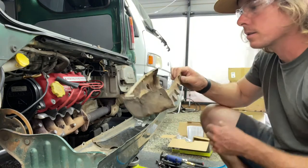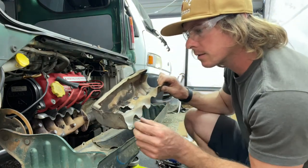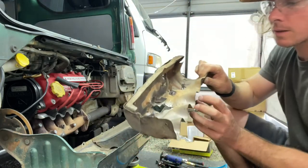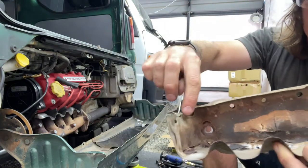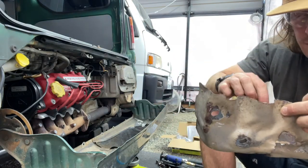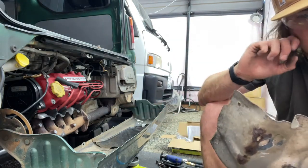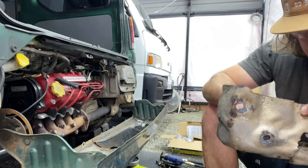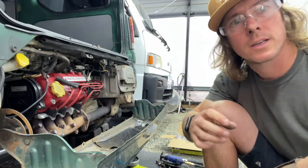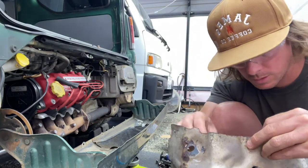Oh my goodness, it fell off! Wow — that's interesting, I've never seen the insides of these. It has like a metal mesh in here, probably some kind of heat protection.